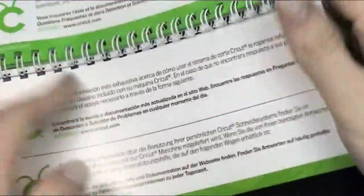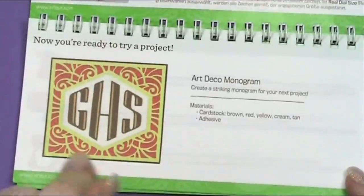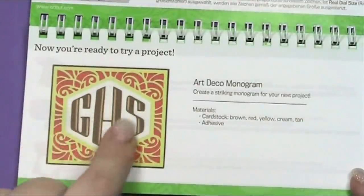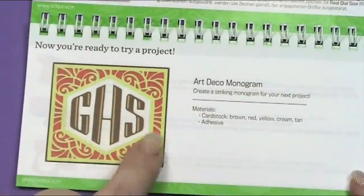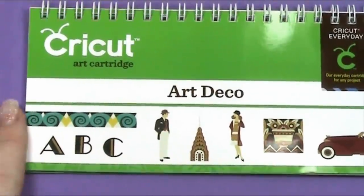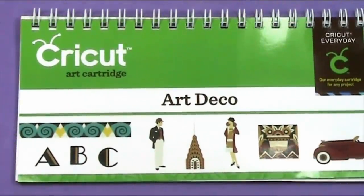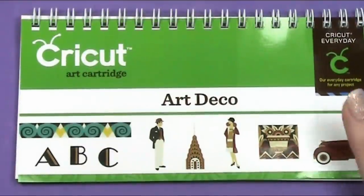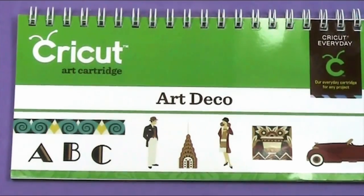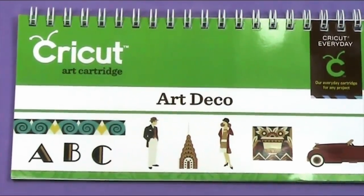That's the last one. At the beginning of the booklet they showed a project using those great frames I was just showing you — you can see how detailed they are, and how you're able to fit the letters in, which is really cool. Okay, so this was just a quick review of the Art Deco cartridge. I hope you've enjoyed having a look at this with me — I think it's an absolute fab cartridge and I can't wait to start using it. I think I like this even better than my Art Nouveau cartridge. I'm a little bit disappointed the Hoover Building wasn't in there, but otherwise I'm really, really pleased with it. Thanks for watching, I'd love to hear your comments — see you all soon, bye bye!